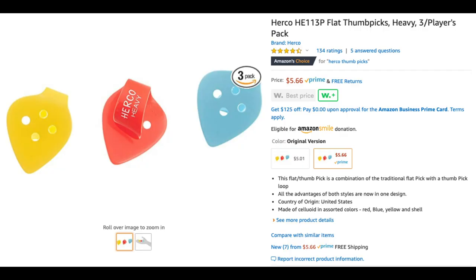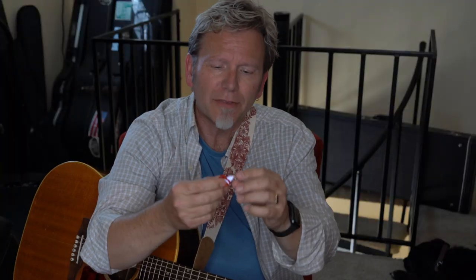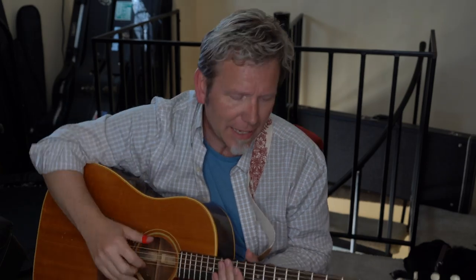So that's the Dunlop. Let's move over to the Herco. These cost about $2 each. They're like a thin, maybe medium to thin celluloid flat pick attached to a very flexible loop. So even though I have a big thumb, it's pretty comfortable for me. Because it's a thin pick, it has quite a bit of high-end.